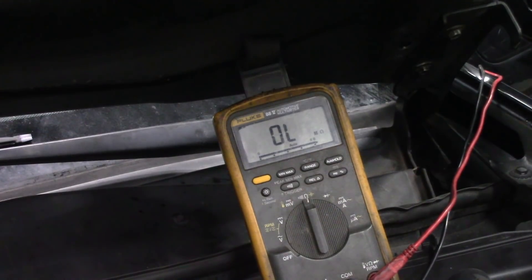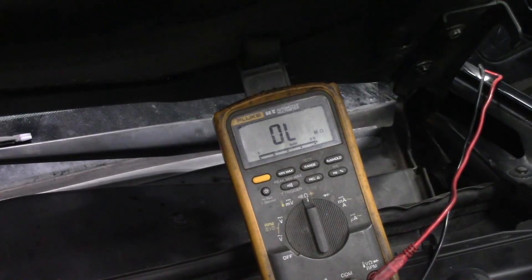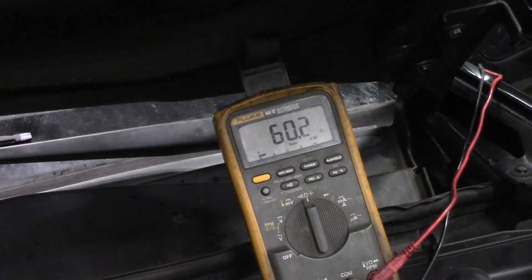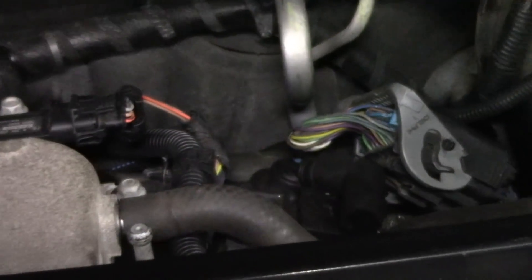Alright guys, here we are. We have our meter set up outside the vehicle on pins 6 and 14 of the data link connector. Key is off. I'm looking for 60 ohms of resistance — I have an open circuit. I'm going to go to the problem area and move it around. And there's your 60 ohms of resistance. The problem is in this connector right here — this main connector.